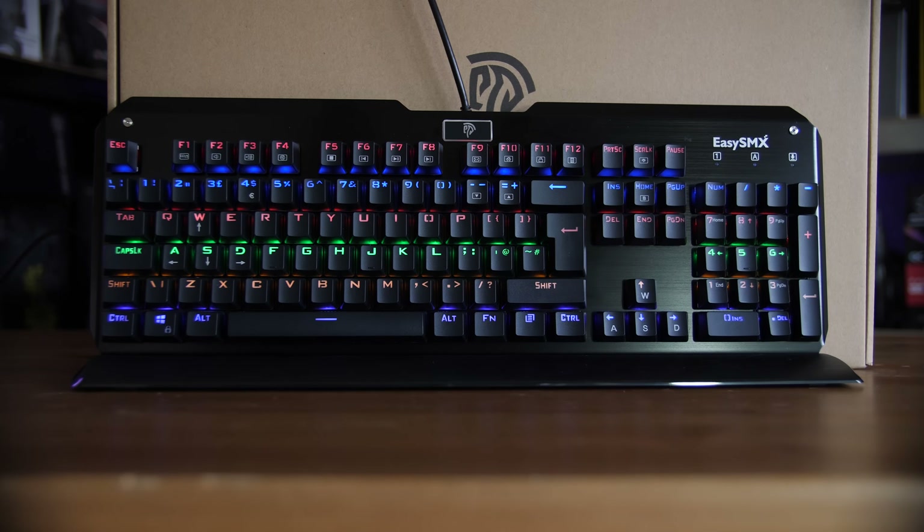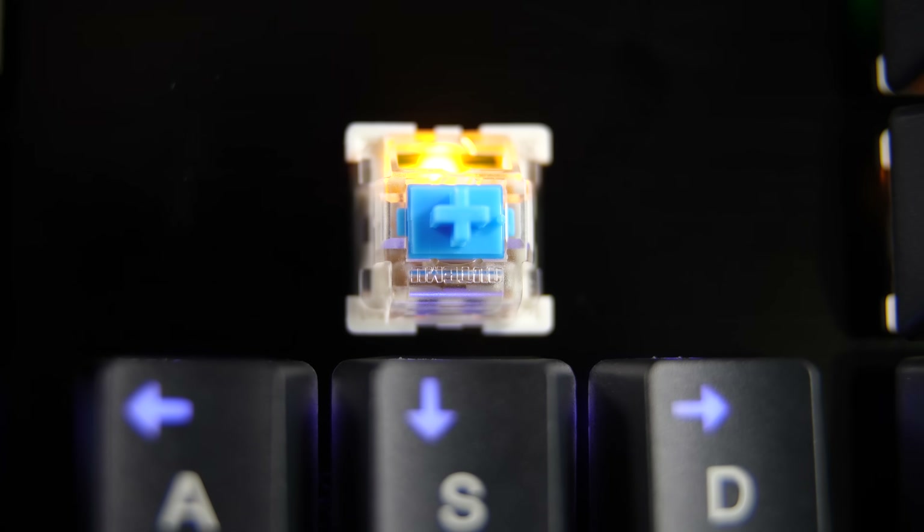It's a fairly standard budget mechanical gaming keyboard. It features Otemu blue switches, which makes it a fairly loud keyboard to type on. Here's a quick sound test for you.